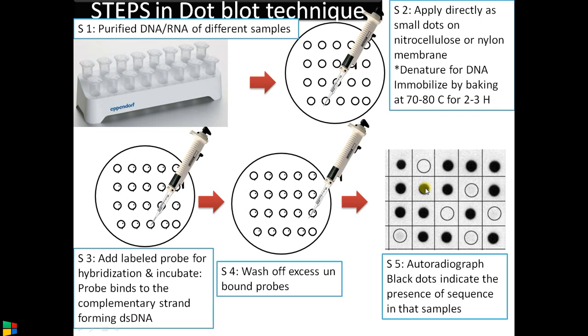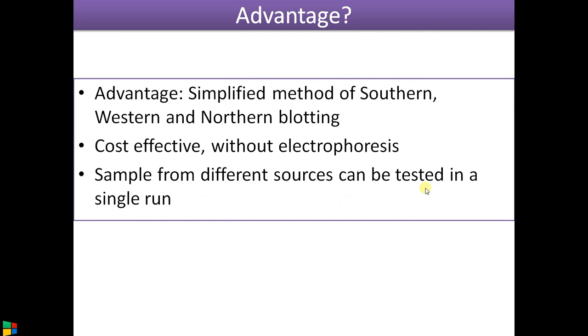Dot blot is a highly simplified technique compared to Southern and Northern blotting. Its advantages include being a simplified alternative to Southern, Northern, or Western blotting. In the case of Western blotting, the procedure is similar but the principle is antigen-antibody interaction. Dot blot is cost-effective and easy, though it is not as reliable as Southern or Northern blotting. Another advantage is that many samples can be run in a single run — it is very quick. To detect the presence of a specific DNA sequence across many samples simultaneously, dot blot is the method of choice.